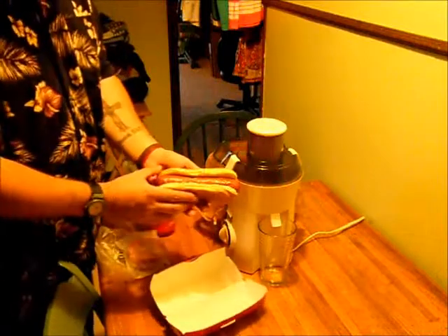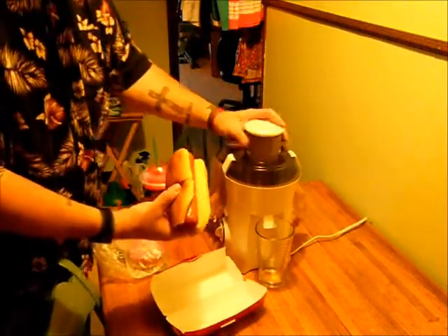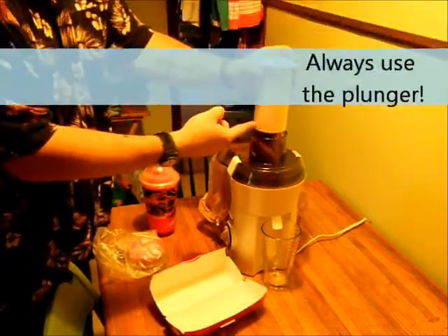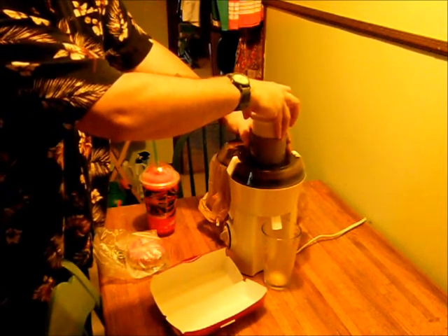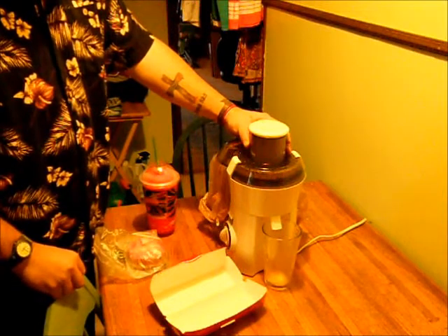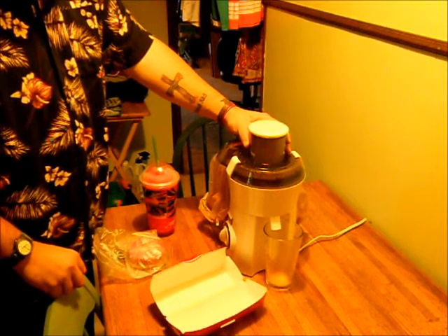We're going to start with the Bahama Mama. What's nice about the Bahama Mama is it's already a size that will fit right into the juicer. Safety first. We've got a lot more juice out of the Bahama Mama than we did out of the Big Mac.